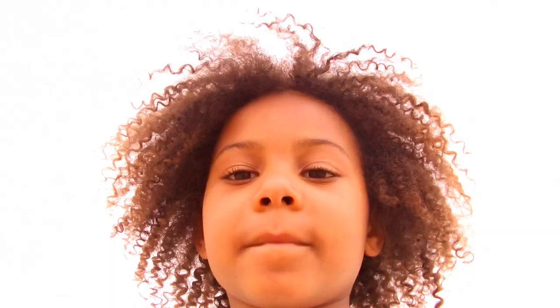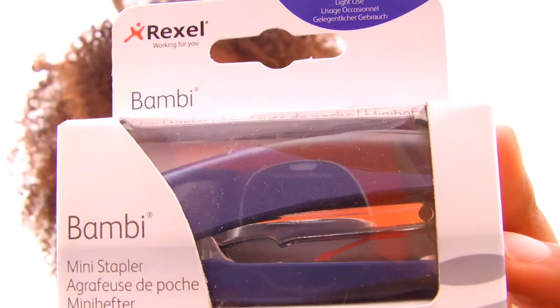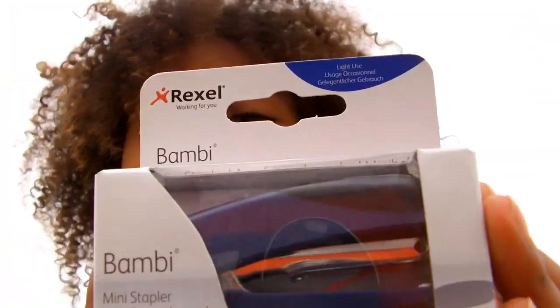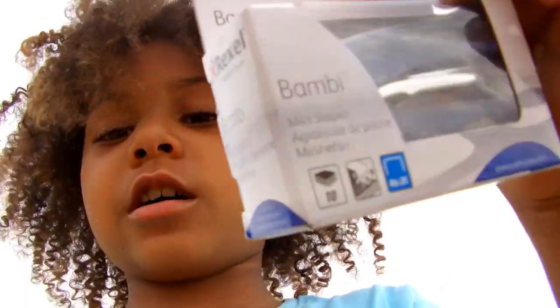Hey, giant, now you've had your toffee crisp, it's time to show us the Rexall Bambi Mini Stapler. This is a Rexall Bambi Mini Stapler. Look how small this stapler is. It comes in all different colours — this is a dark blue one.